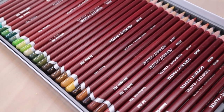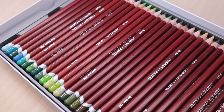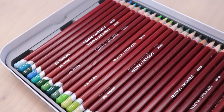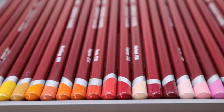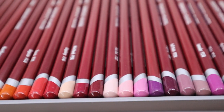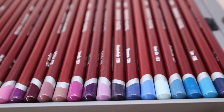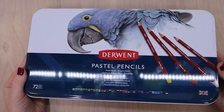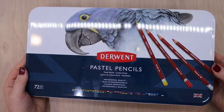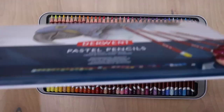Hi guys, this is Lauren with Lauren Watkins Art, and today I'm going to be reviewing the Derwent Soft Pastel Pencils. I bought these pastels a couple of weeks ago, and I've done several projects with them so that I could give them a fair review. I bought the 72 set, which is the largest set that Derwent offers. This footage is of me opening the pastels for the first time and just getting a feel for them.